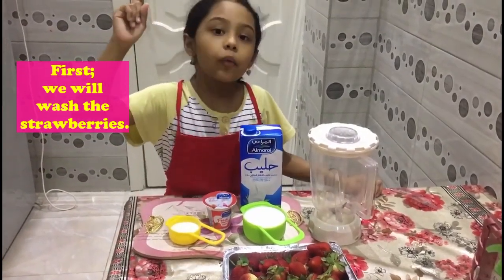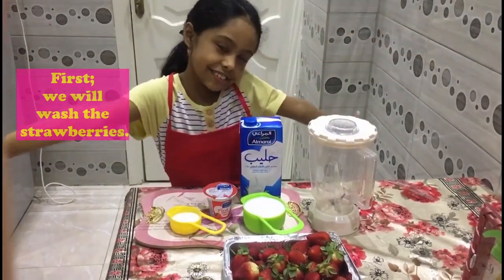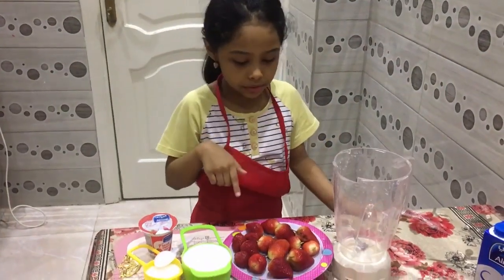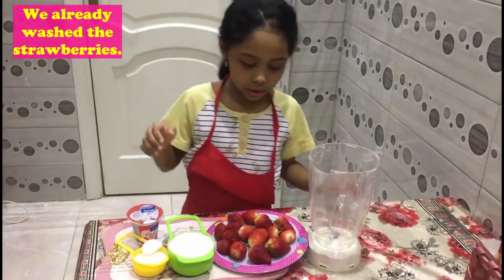First, we will wash the strawberries. The strawberries. We already washed the strawberries.